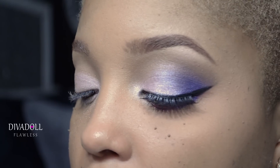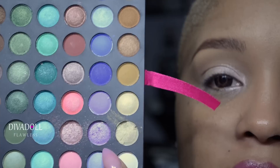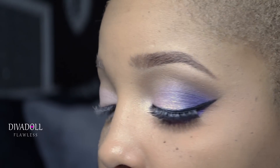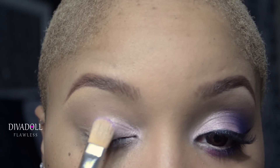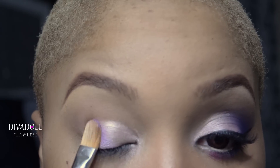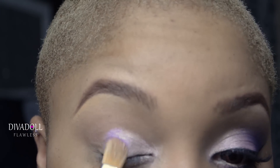Using that same palette and tray, we're going to take the color right next to it — a really pretty lavender color with shimmer in it. We're going to use that same flat shader brush and apply that color to the middle of the eyelid. You don't want to bring it all the way across to the outer V.